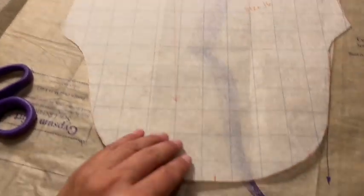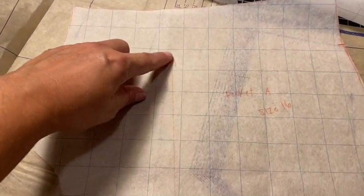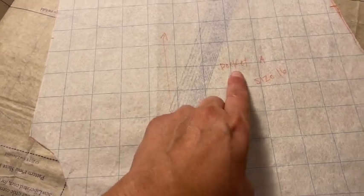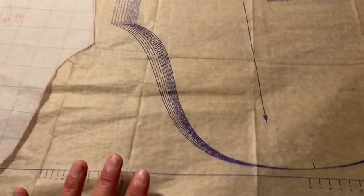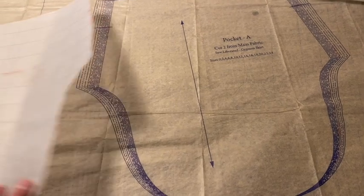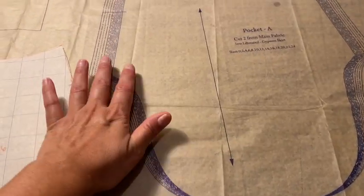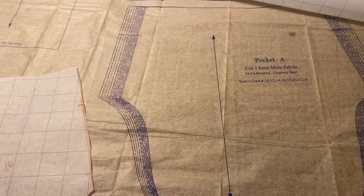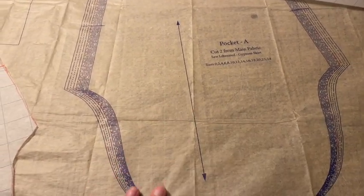Here's what my pocket looks like after it's all cut out. I marked all the notches — there's one there, one there, and one there. I drew the green grain line, which I'll be referring to in the next video about how to trace this onto your fabric, and I've labeled it. Just a reminder: the reason I'm tracing and not cutting directly is because I still don't know what size I am yet. It's really wise to make a toile — a practice pattern — beforehand to make sure it's the right size and fits well, and so you don't cut into your original pattern.